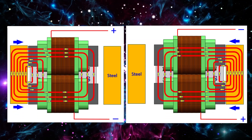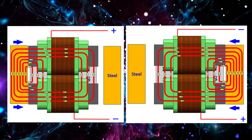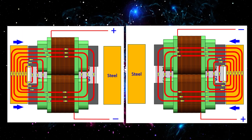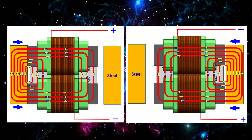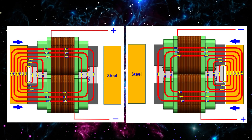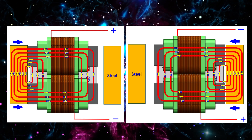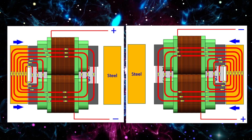This diagram shows how reversing the current in a parallel path setup flips the magnetic attraction. On the left, the force pulls one way; on the right, it pulls the opposite. This switching effect is perfect for building a reciprocating magnetic motor — just change the current and the force direction changes automatically.